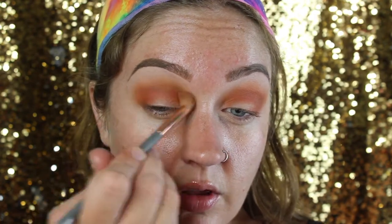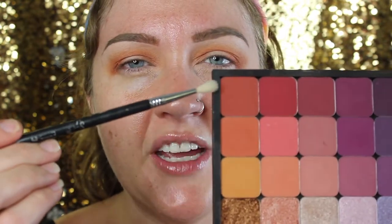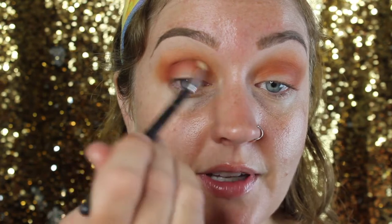Chickadee is more of a yellow-orange — your traditional orange — and Morocco is more of a red-orange. Once those are nice and seamlessly blended, I'm moving to the smallest fluffy brush, the E36 from the Sigma Precision Kit, and using the shade Brick House. Because it's smaller than any of the other brushes used so far, it's going to be the most concentrated in the crease and give us the most depth.